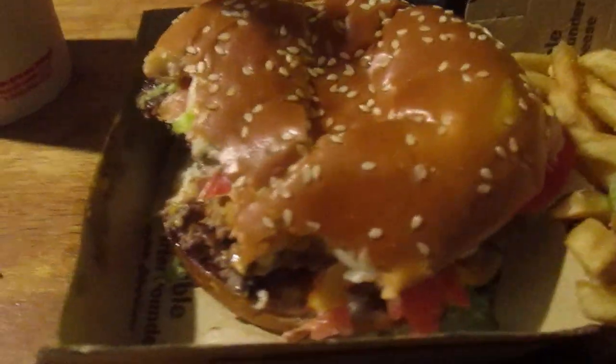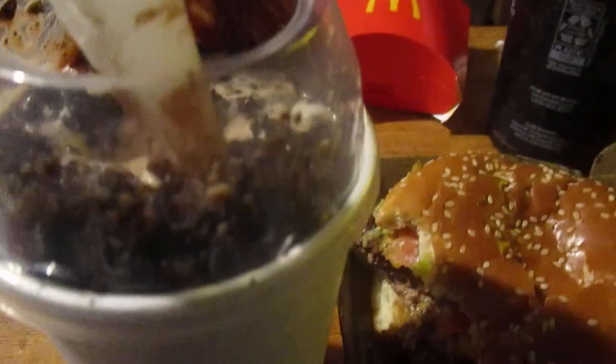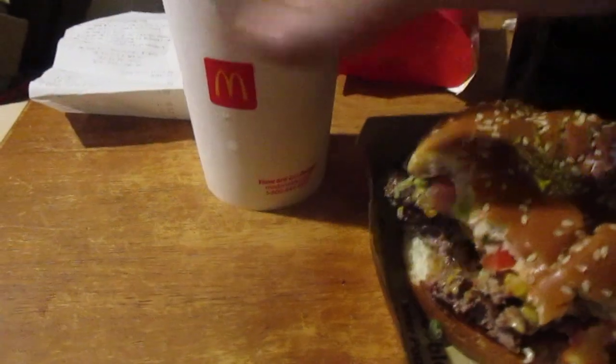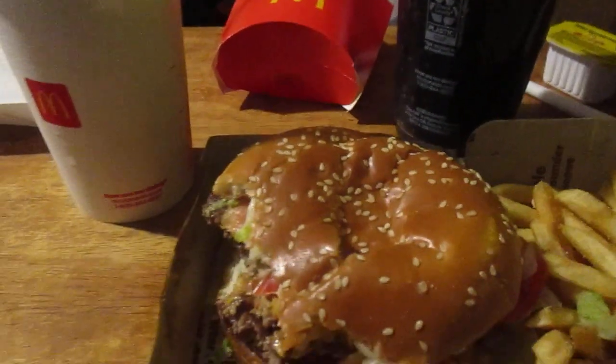Ten out of ten, that's really good. Let's try the dessert — the Oreo Fudge McFlurry. I love the spoons they put in here because that's the spoon they mix it with. Let's try it out. That's very good and they're very rich — it'll fill you up right there if you just eat this. A little bit of brain freeze.